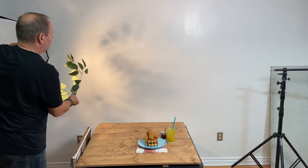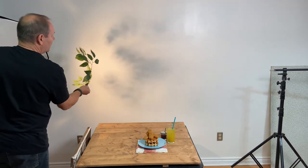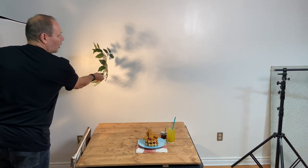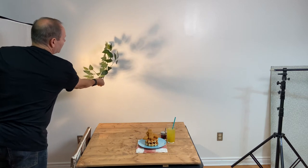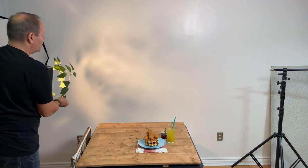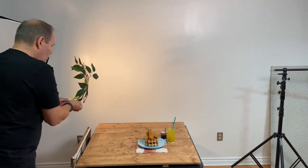The closer the gobo is to your subject, the sharper the detail of the object — you can see the leaf pattern is fairly distinct. The closer I bring it to the light source, the softer and more diffused it gets. So remember: the closer to the subject, the sharper the focus on the gobo; the further away and closer to the light source, the softer it gets.